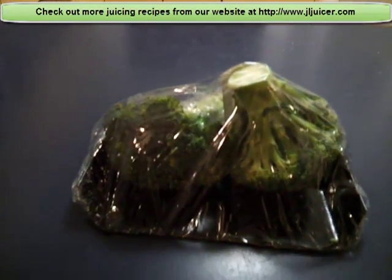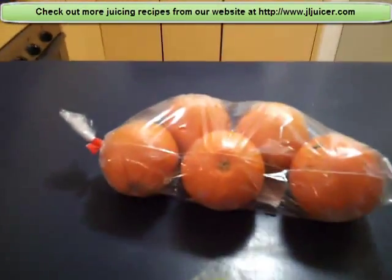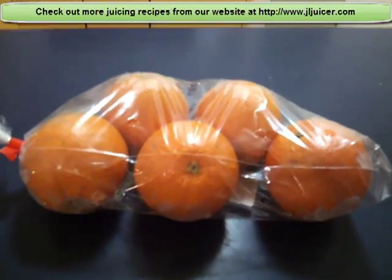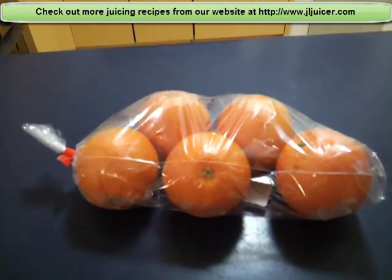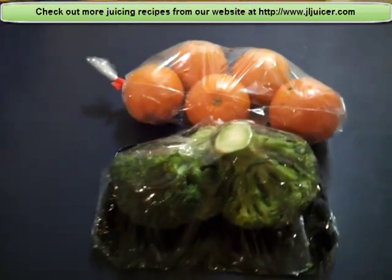So the normal way to juice broccoli is to juice it with other fruits — for example, oranges, which you can see here. These are navel oranges, locally Australian grown. They're sweet, they're juicy, they're delicious, and together the two of them — broccoli and navel oranges — they will make a really good combination.